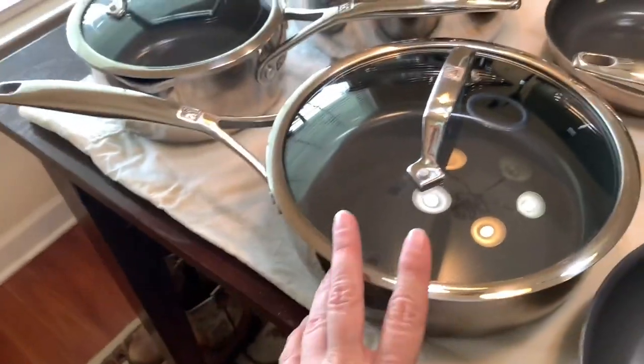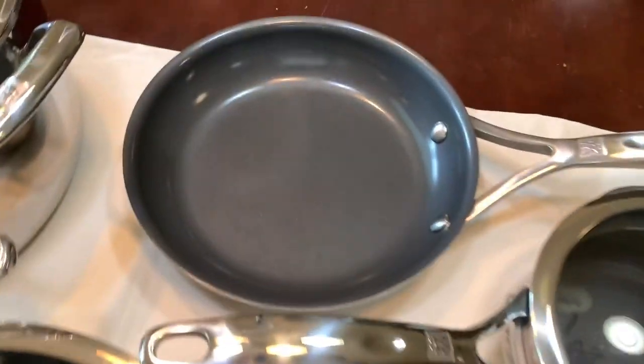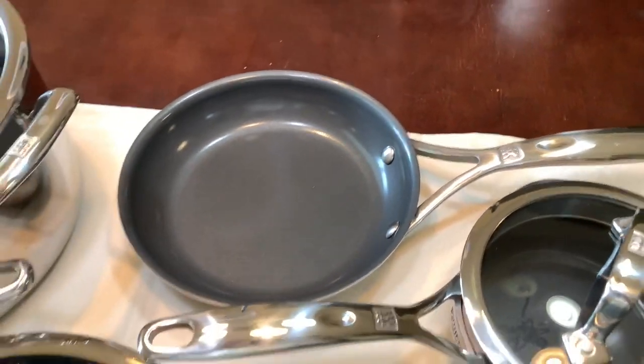You get your Dutch oven, you get a nice big pot, you have a small pot, you have a large fry pan with a lid, you have another pan that's also very large, and a small skillet.